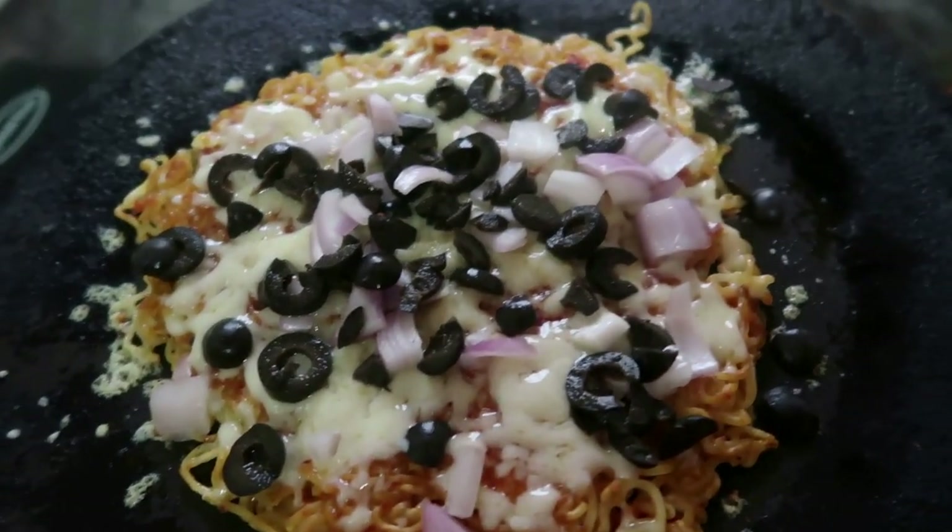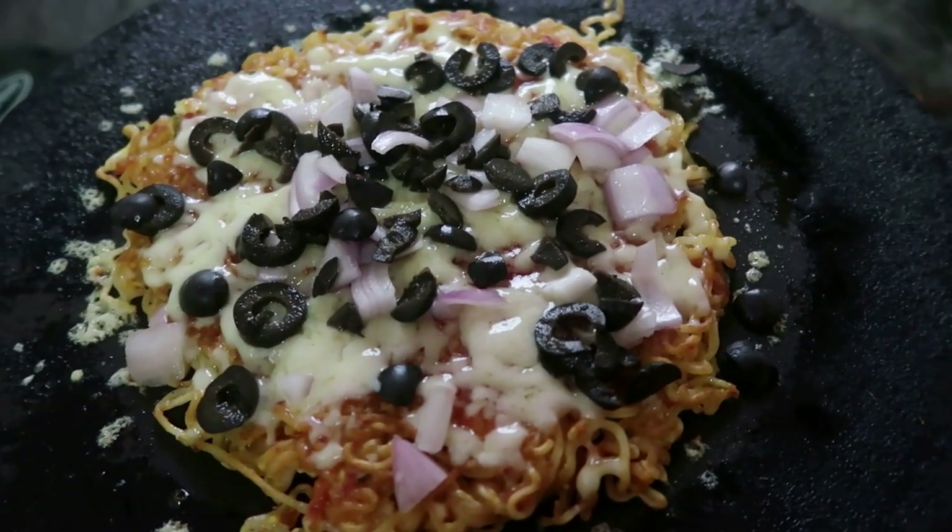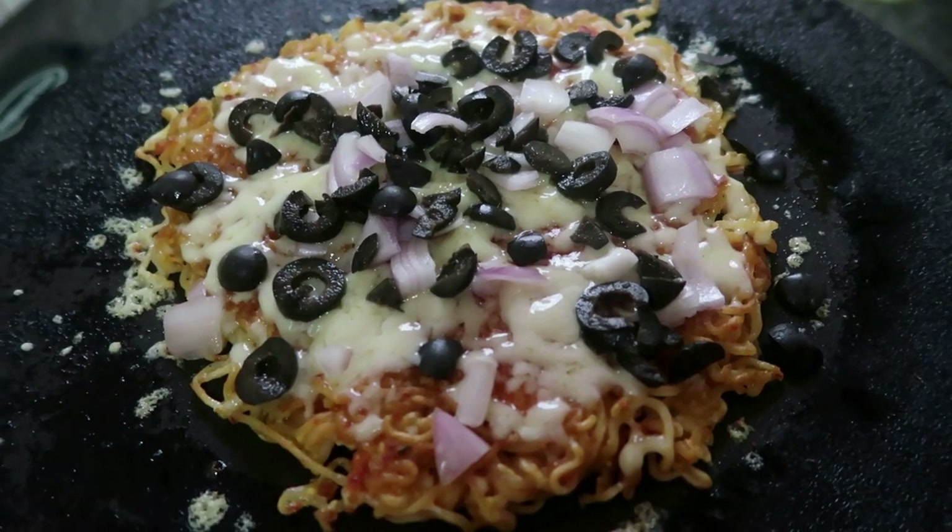It will be melted and set. It will be a good meal. This is our serving plate.